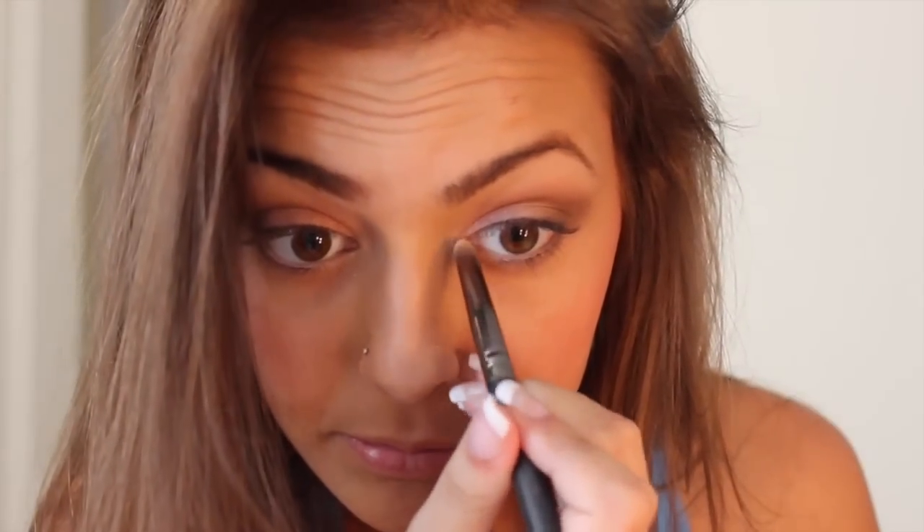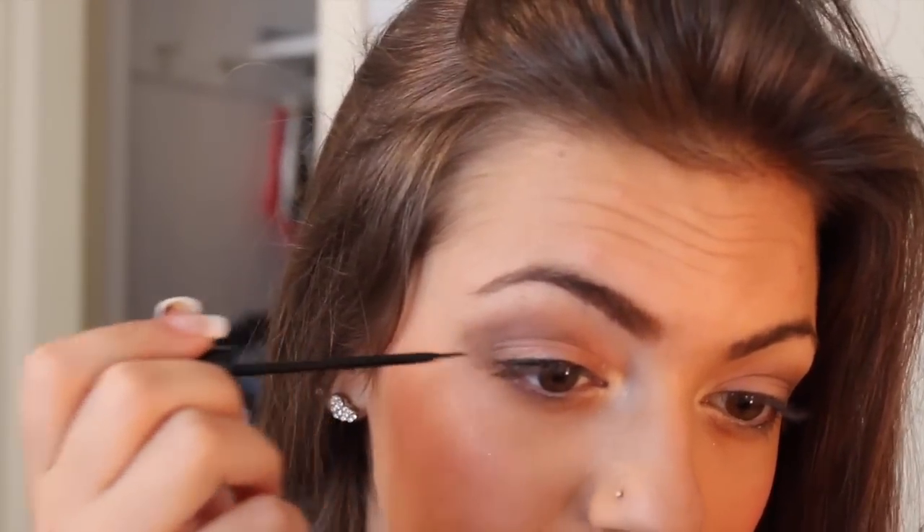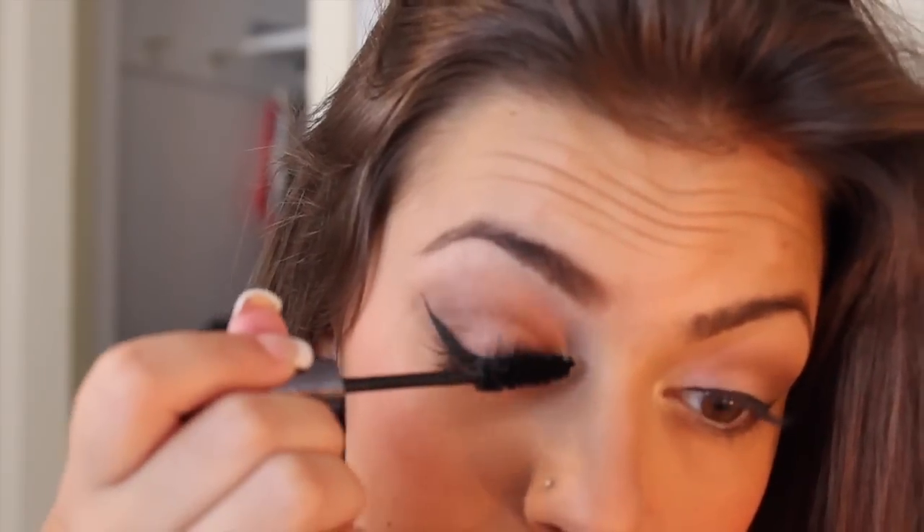I put a shimmery color in my inner corner to brighten up the look. Then I'm just adding my normal eyeliner — I did winged eyeliner like normal. And then I'm just curling my eyelashes and putting my favorite mascara on.